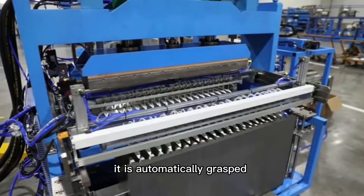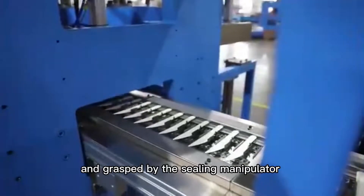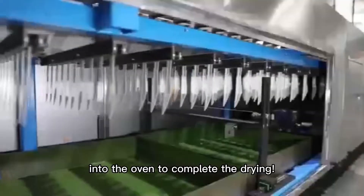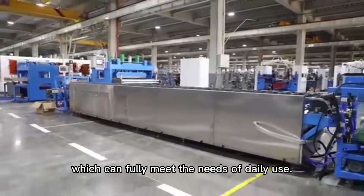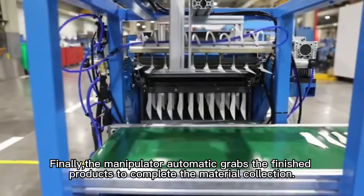After forming, it is automatically grafted by the manipulator and placed on the chain conveyor belt, then grafted by the standing manipulator and inserted into the standing fixture. The surface is first coated with glue and then fed into the oven to complete the drying. The paper cutters after gluing will have better waterproof and temperature resistance, which can fully meet the needs of daily use. Finally, the manipulator automatically grafts the finished products to complete material collection.